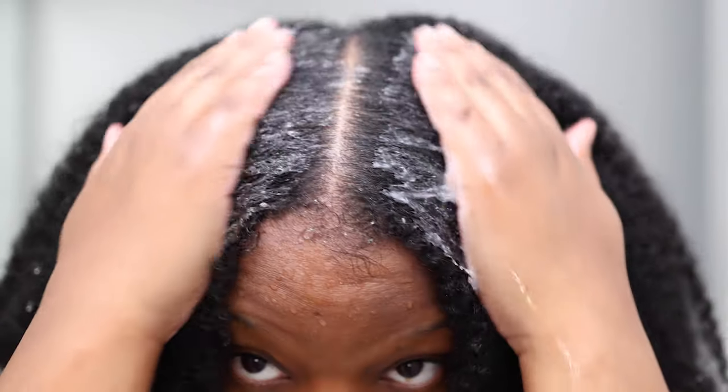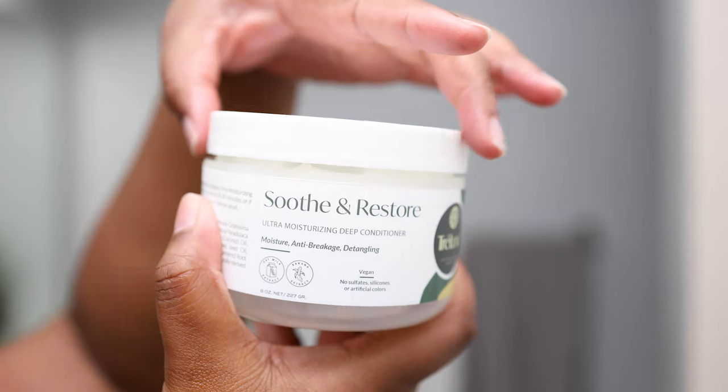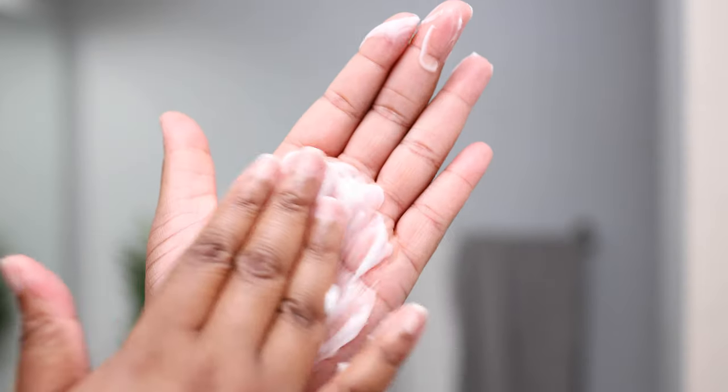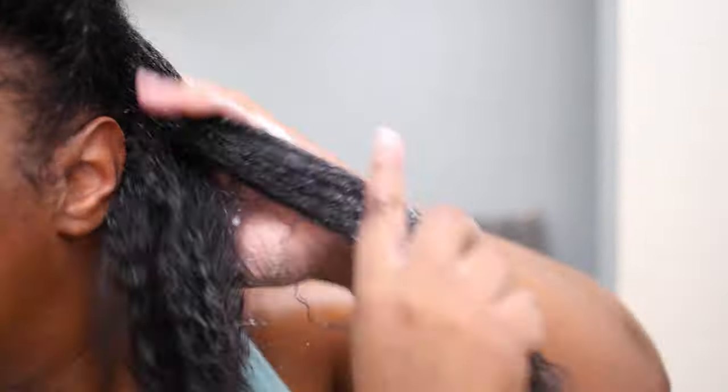This shampoo is one of my favorite moisturizing shampoos — it lathers nicely, has nice slip, and when you rinse, your hair feels so silky and hydrated. Then to deep condition, I used the Trelux Ultra Moisturizing Deep Conditioner, which is one of the new additions to the Soothe and Restore collection. It's super creamy and thick, just like I like it.